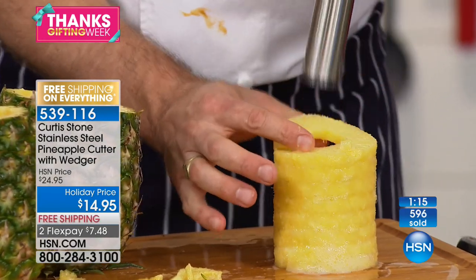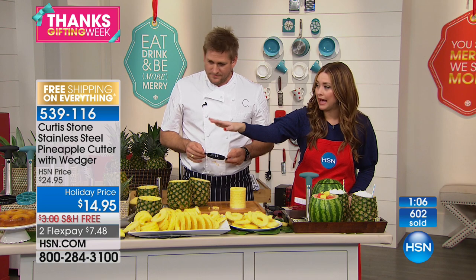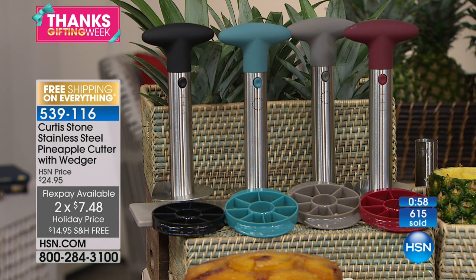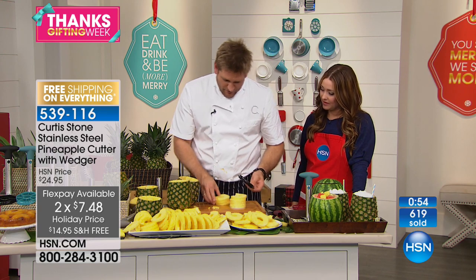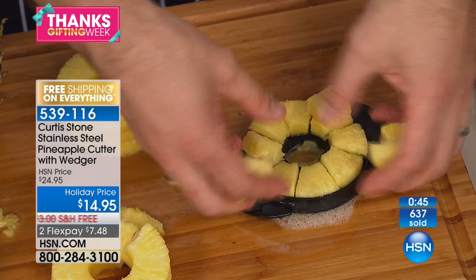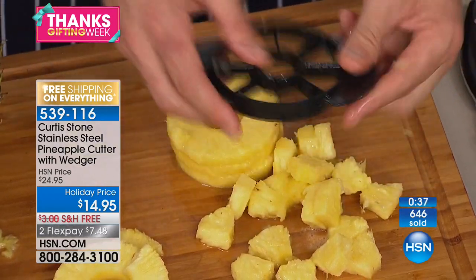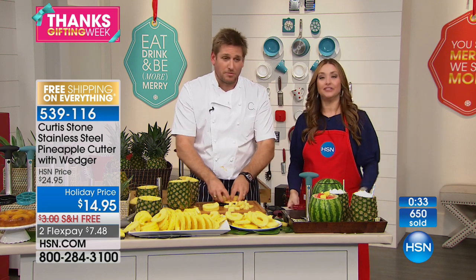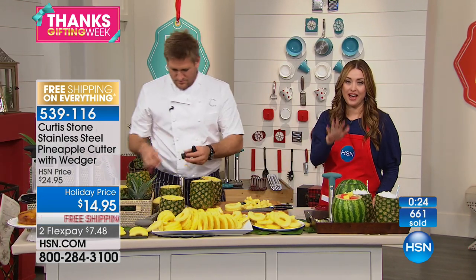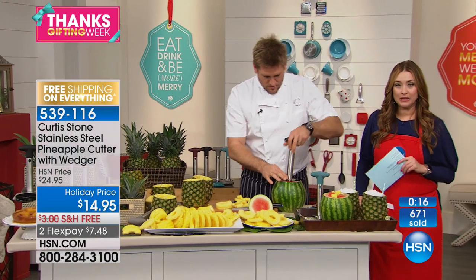Before I got this, I loved going to the farmer's market — and you'd pay like $8 for them to do that for you. So now you can do it at home. Choose your color: the black, the turquoise blue, the gray, or the red. $14.95 for this customer pick, normally $24.95, and you're still getting the wedger as well. Depending on how much you want to cut — maybe you'd want some slices, or cut some into fruit salad. Look at that — it cuts into these perfect little wedges. You're just eating fresh pineapple, because if you get it in a can, you're probably getting sugar, preservatives, and all sorts of stuff you don't want your family eating. Fresh and delicious — truly the product that started it all, started this line being the number one selling line at HSN. Item number 539-116.